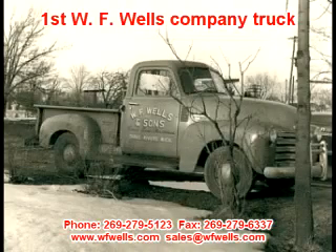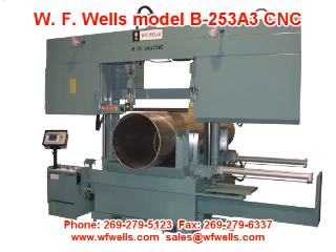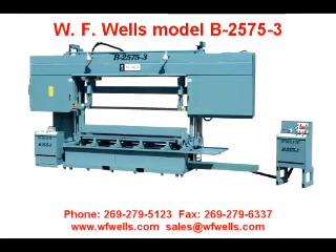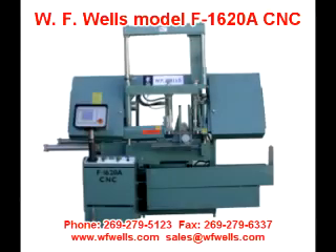WF Wells is unique in the American machine tool industry in that we have manufactured our entire line of bandsaws here in Three Rivers, Michigan since 1949, while many of our competitors have resorted to importing the bandsaws they sell. WF Wells offers a standard line of bandsaws to meet the requirements of most cutting applications, and due to ongoing engineering advancements, our bandsaws will always be at the leading edge of bandsaw cutting technology. It's our engineering versatility that has allowed us to expand and excel in the demanding and ever-changing machine tool marketplace.